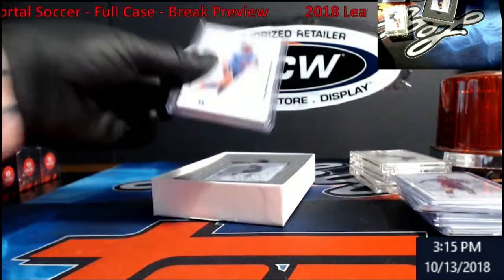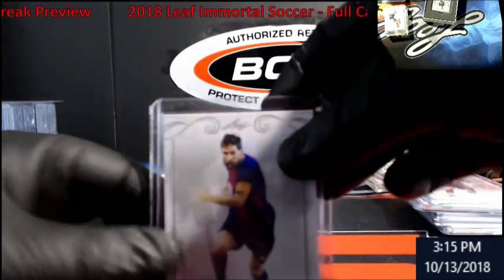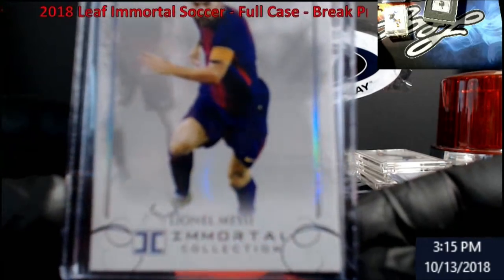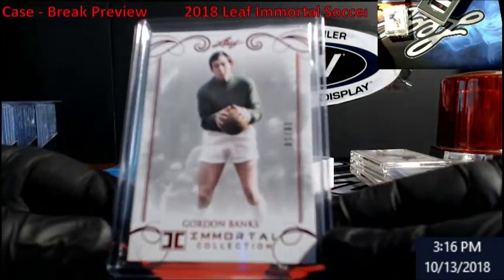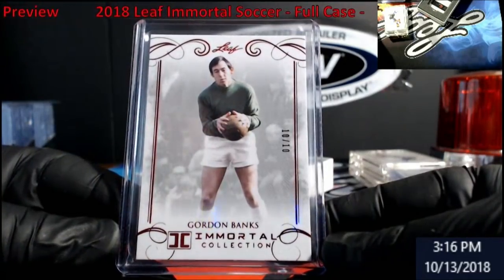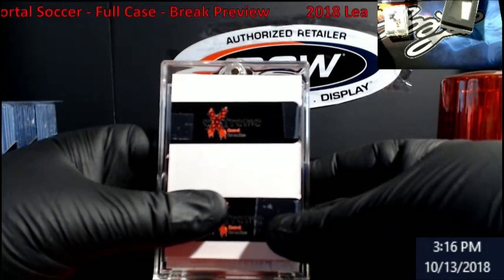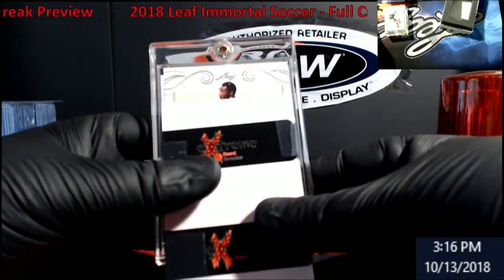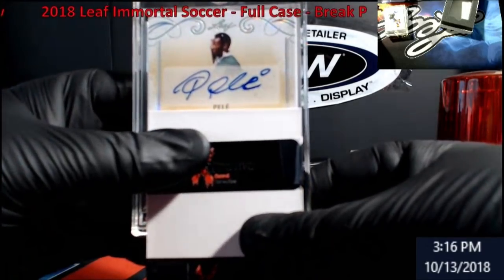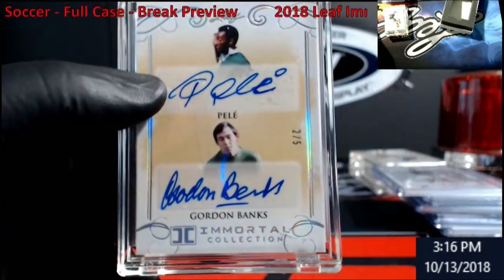We've got a numbered one up top — Carli Lloyd out of 25, followed by a Messi base. Oh, it's a multi — Banks, 10 of 10. It's a bunch of people, either 3 or 4. Here we go — y'all ready? Oh wait — Pele! We got a Pele and a Gordon Banks out of 5.